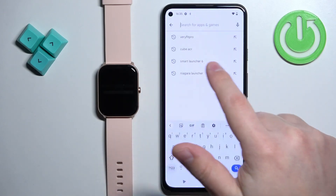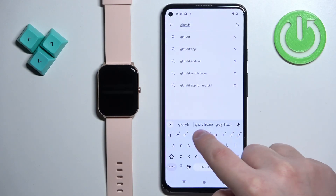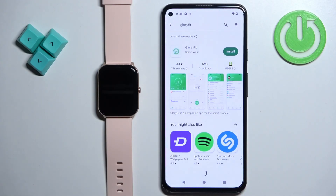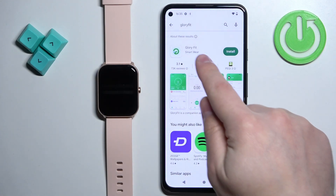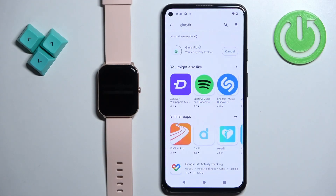In the Play Store, tap on search and type in GloryFit, then tap on the search button. You should see the GloryFit application with its icon. Tap on the install button to download and install the application.